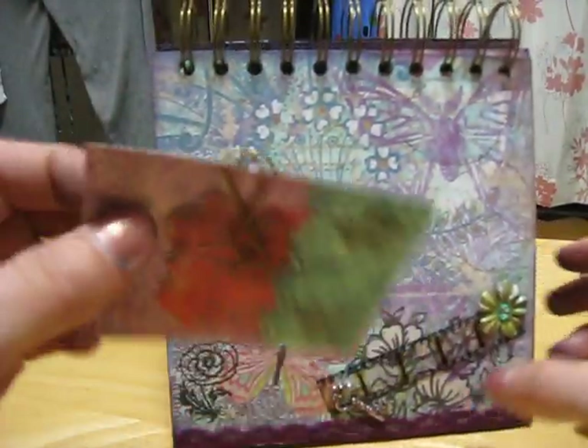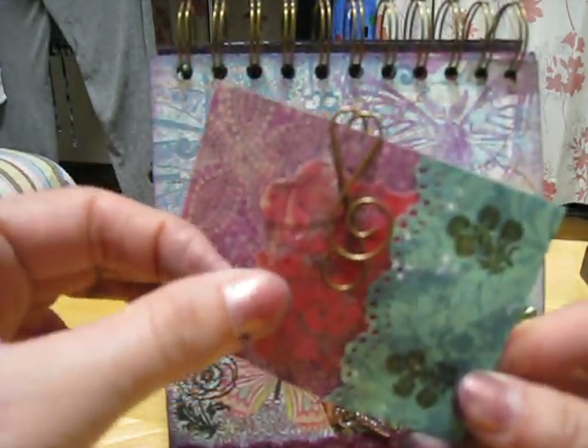I did the eggplant on this with my alcohol inks, and I had a leftover piece of border and I used it here, so there's a little pocket.